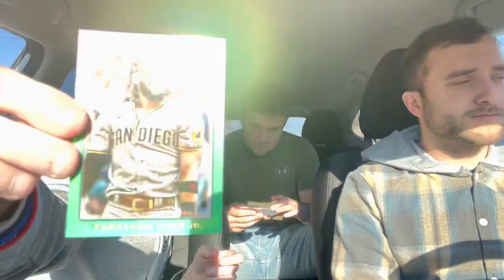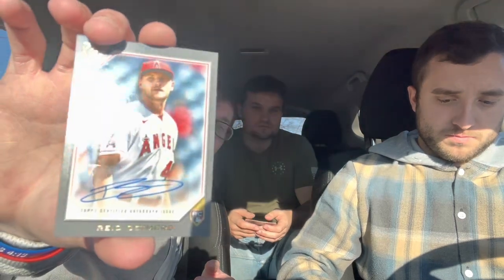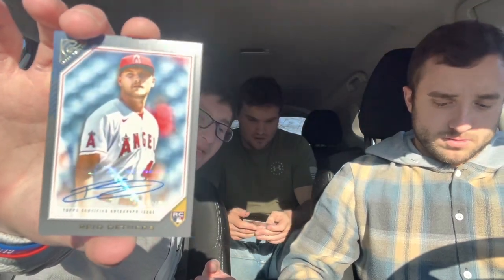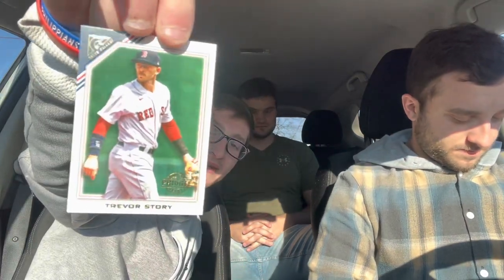A Devers that should be numbered but isn't — so we've got another error card. That's three numbered cards total. Reed Detmers — yes, he threw a no-hitter this year. Carter's second auto is a Reed Detmers rookie auto, not bad. Pete Alonso, Nolan Ryan — is that your first auto ever, Carter? Nolan Ryan is a good one. And another numbered card: Trevor Story for the Red Sox, out of 250.